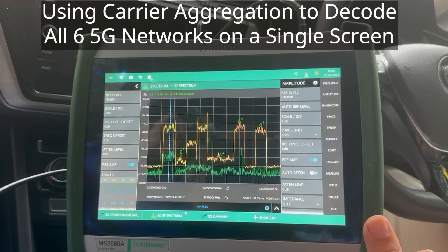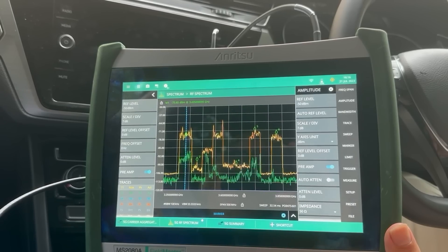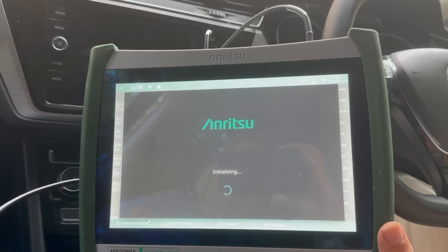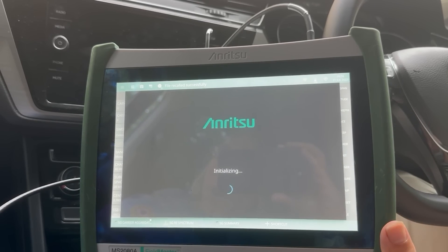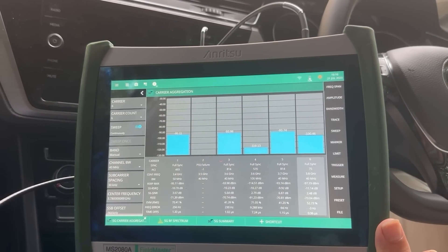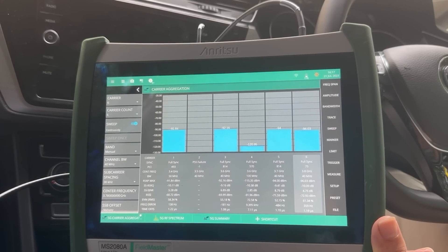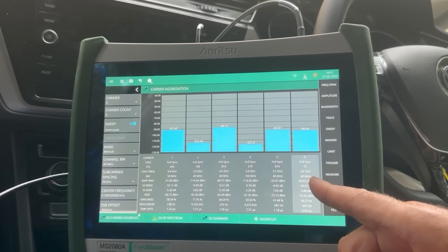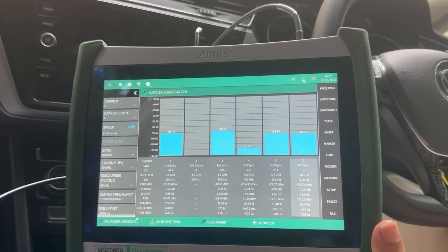What I'm going to do now is demodulate each of those 5G networks. We can see there are six networks to analyze. So if I go into the carrier aggregation mode, I've set up the configuration for each of those networks — that's the frequency and the SSB offset — and the instrument will scan through all six of those networks in turn and display the RSRP, RSRQ and the PCI for each of those networks. So we can see it's stepping through the networks here and decoding them each in turn, giving us additional information about all the networks we're able to see.